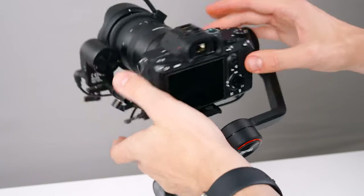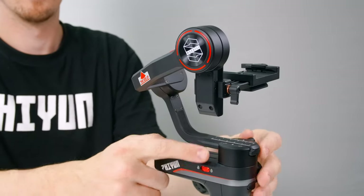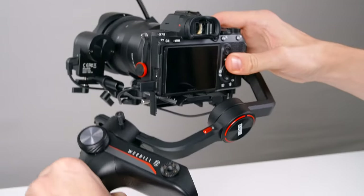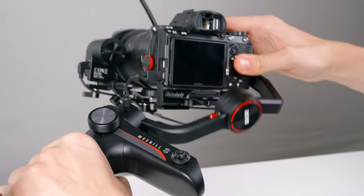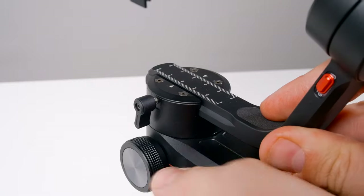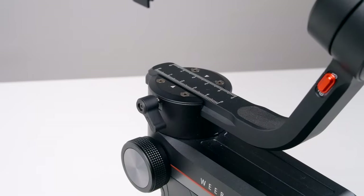Leave this axis unlocked for now because we're going to balance the pan axis. Roll the handle to your left and into this position. Our camera is falling to one side, so loosen the thumb screw here and make your adjustments. Little adjustments go a long way.